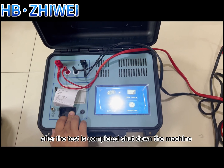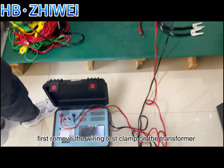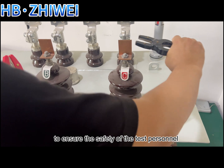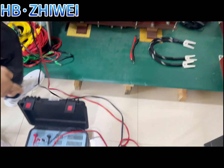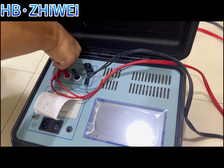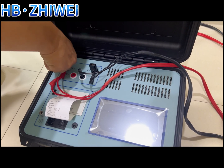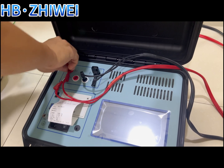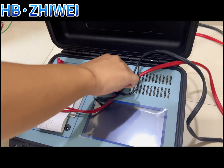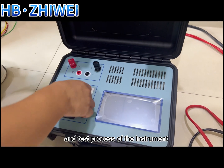After the test is completed, shut down the machine. First, remove the wiring test clamp on the transformer, and finally remove the test wire from the instrument port to ensure the safety of the test personnel. This is the overall structure and test process of the instrument.